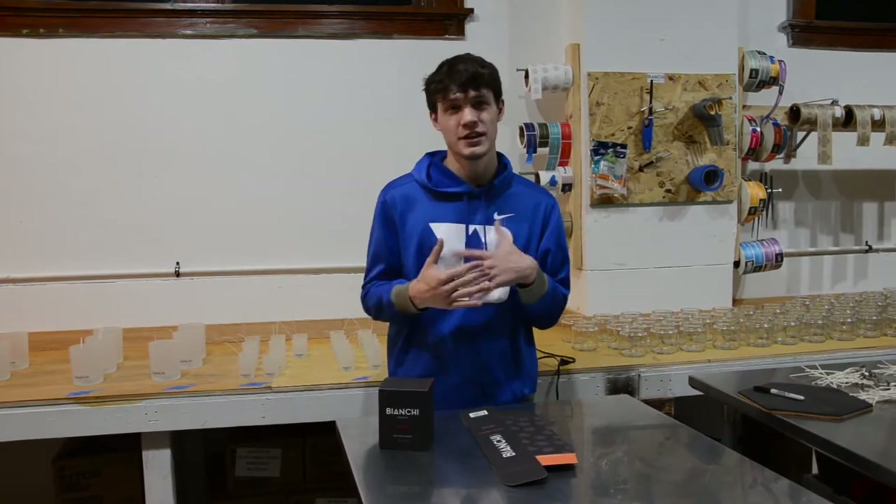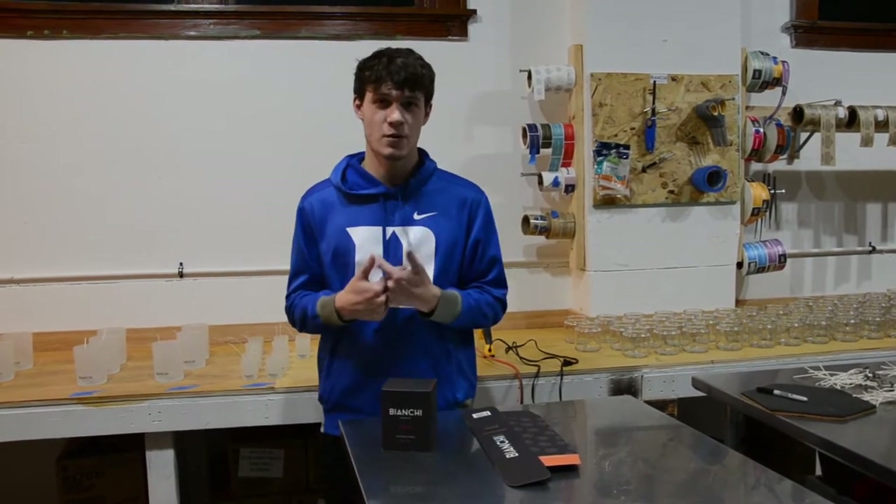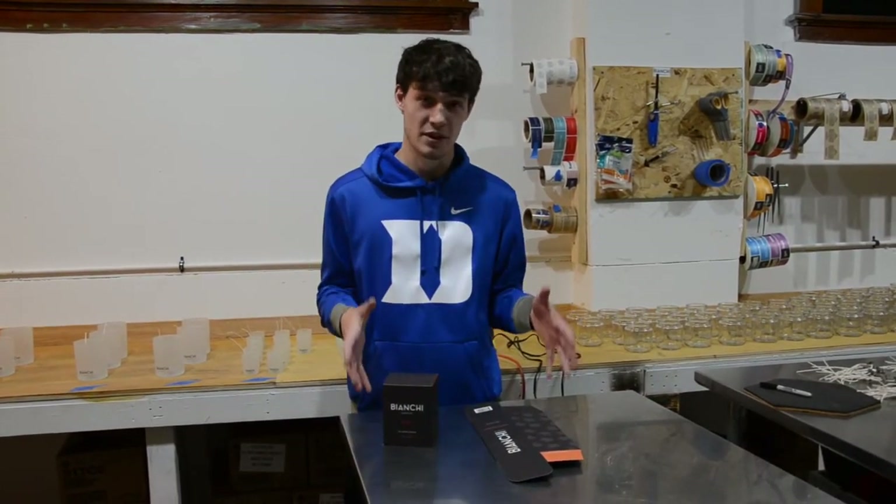When we're done pouring the candles, we cut the wick, we get them all cleaned up, we label the bottom with our warning label, and then we get them set up with the boxes.